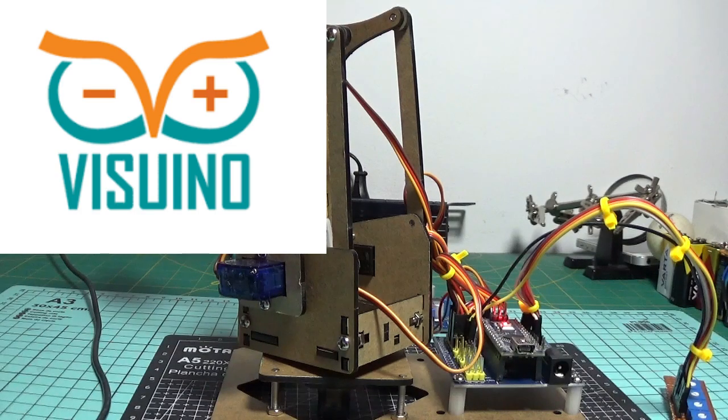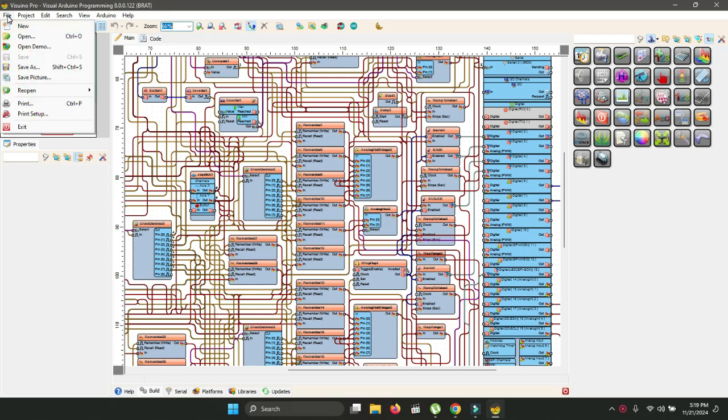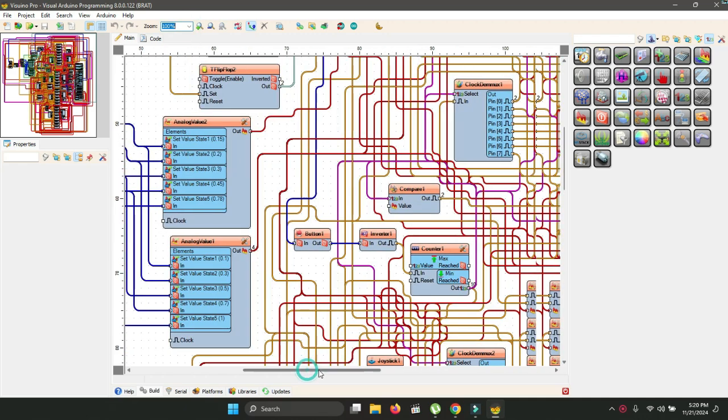The code, schematics and details — find the link in the description. Load the code in the Visuino program and we see a number of eight ramp analog value components — one for each motor. All the analog value components are assigned five values for five speed steps.